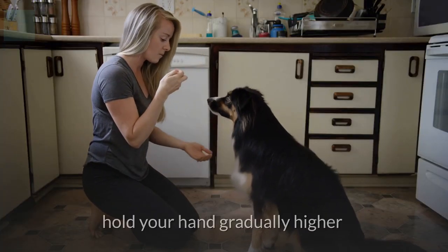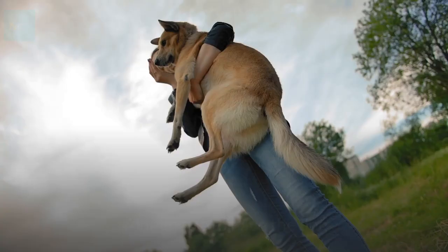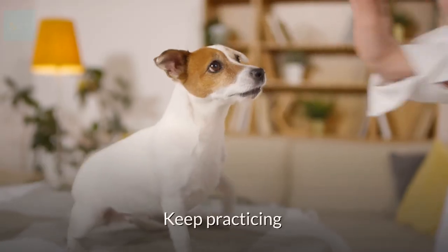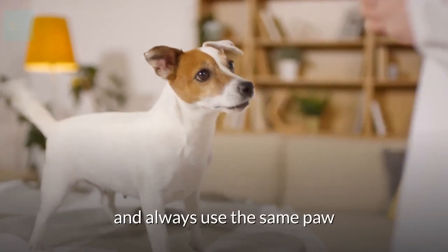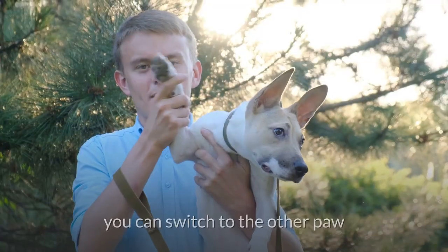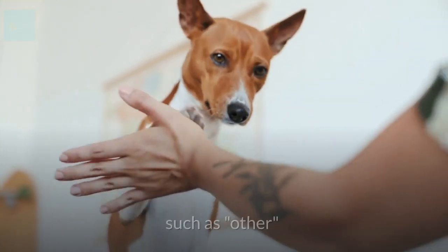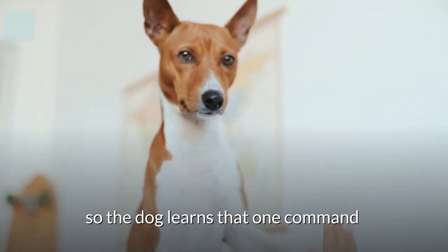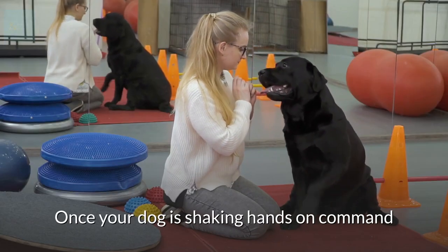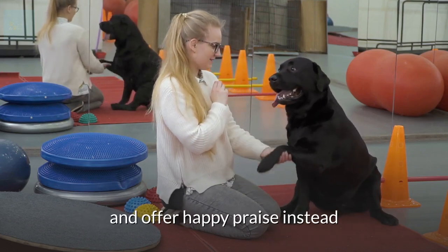As you practice this, hold your hand gradually higher so the dog must raise its paw higher to gain the treat. Your goal is to have the dog raise its paw to chest height. Keep practicing and always use the same paw for training. Eventually, once the dog holds its paw up on command, you can switch to the other paw, using another command such as 'other' so the dog learns each paw separately. Once shaking on command, you can eliminate treats and offer happy praise instead.